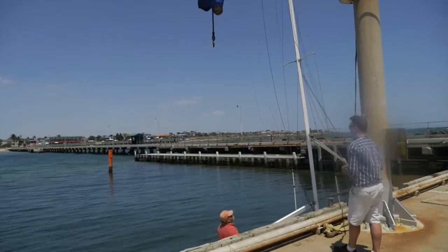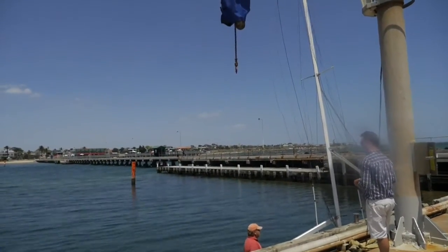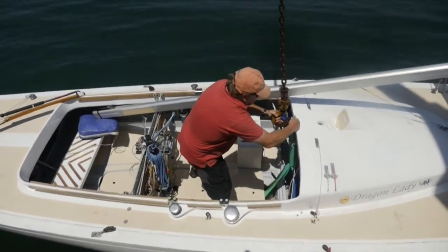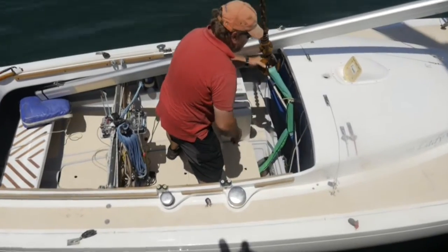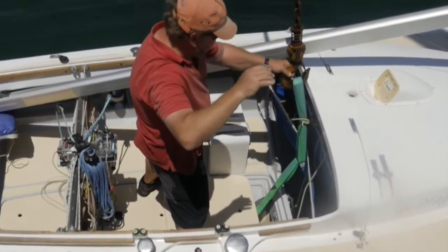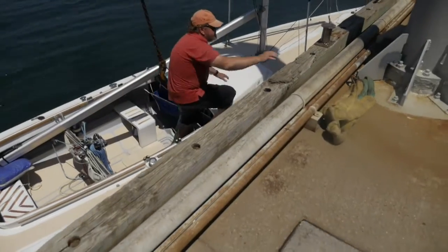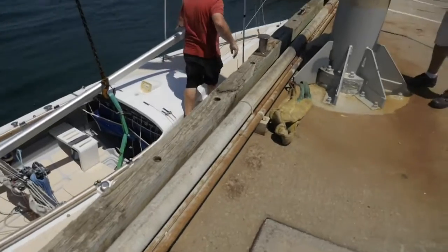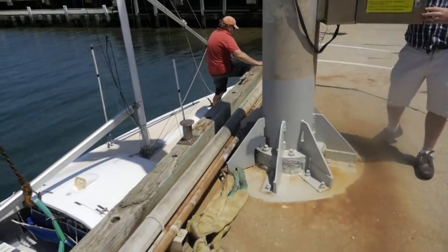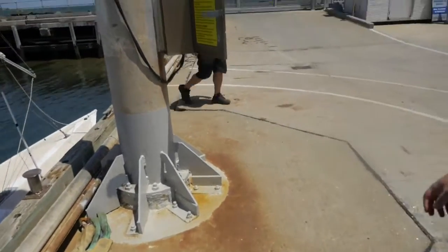Ensure that you have a painting line connected to the bow and stern so that you can control the lift. Prepare the item to be lifted. Once the boat is in place, lower the hook and attach the lifting strops. Check to see that there is no excess water in the vessel or other items that might jeopardise the weight limit. Check your surroundings. Prior to lifting or slewing any boat, make one last check to ensure that the intended path of the boat you are lifting is clear and unobstructed.